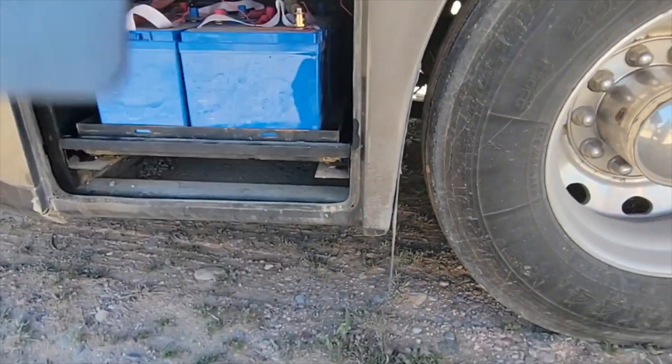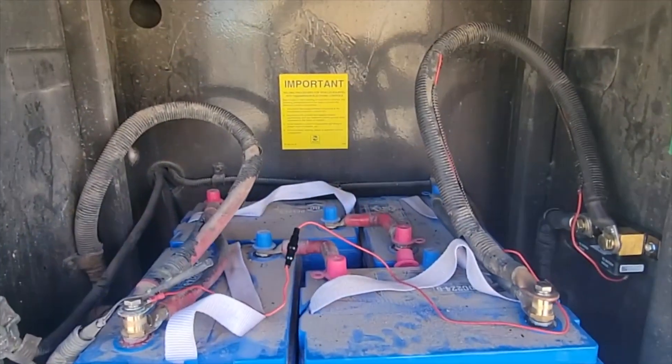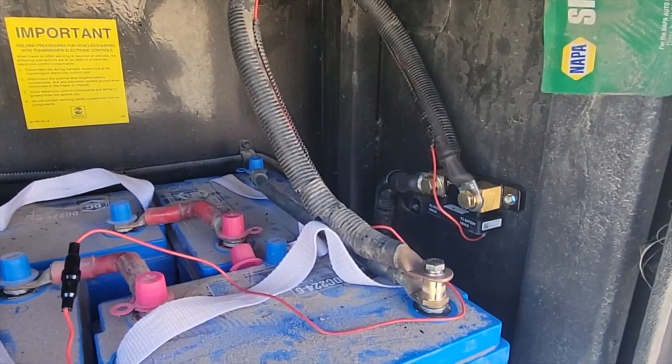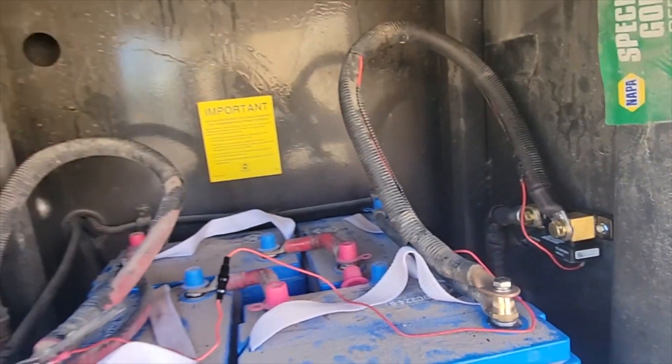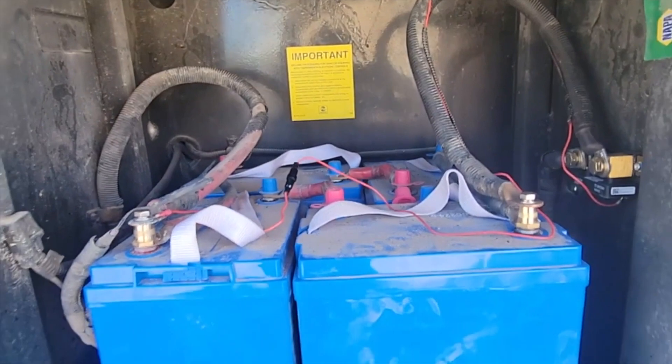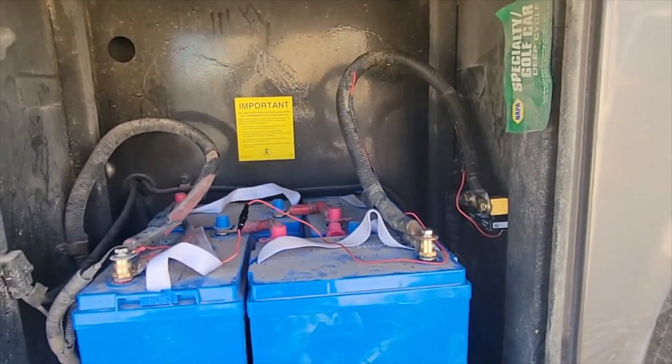The batteries on this rig are actually back towards the rear. Our customer just replaced them with four 6-volt AGM batteries. You can see over here is where we have the smart shunt mounted, so that way you can accurately see what the state of charge is. That's a pretty easy install on that.